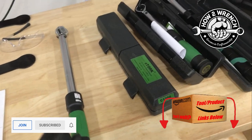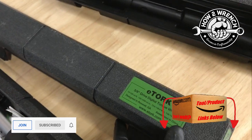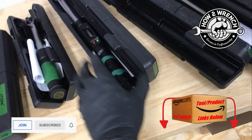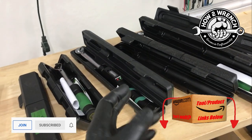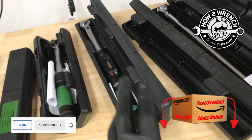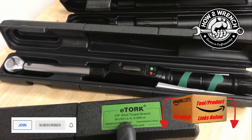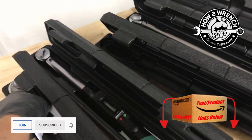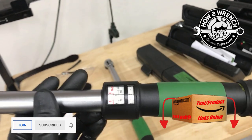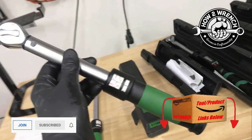For the brake caliper at 13 and 19 foot-pounds, the 20 ft-lb minimum is close but workable. We could also go digital — that one goes 10 to 100 and is probably the most popular do-it-yourself wrench because of its range, digital readout, and price point. Then there's also the 3/8-drive 50-to-250 model — that's the one I'll want for the pinch bolts and brake caliper after converting foot-pounds to inch-pounds.